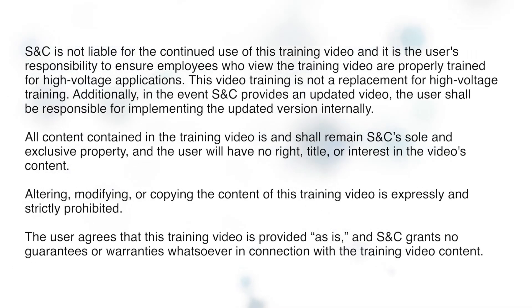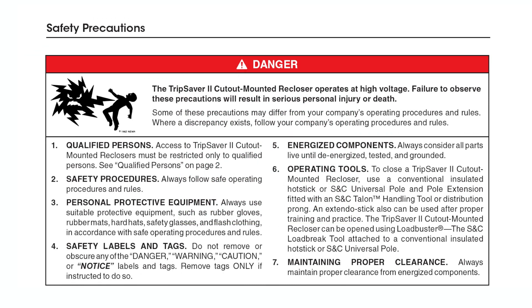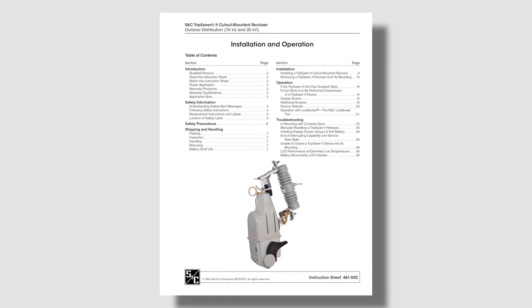Thank you for joining us. The TripSaver 2 cutout mounted recloser operates at high voltage. Failure to observe these precautions will result in serious personal injury or death. Some of these precautions may differ from your company's operating procedures and rules. Where a discrepancy exists, follow your company's operating procedures and rules. This video is intended to be used in conjunction with the written instruction sheet included with your product or found online at sandc.com.